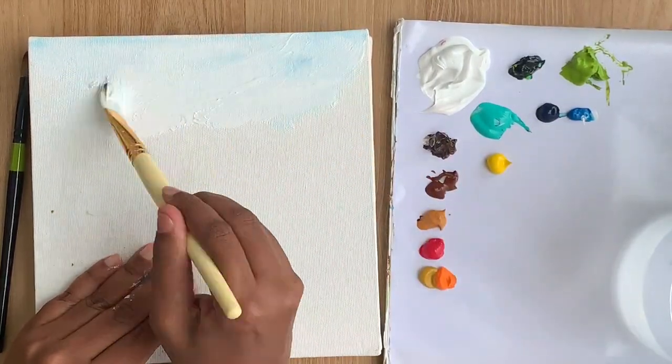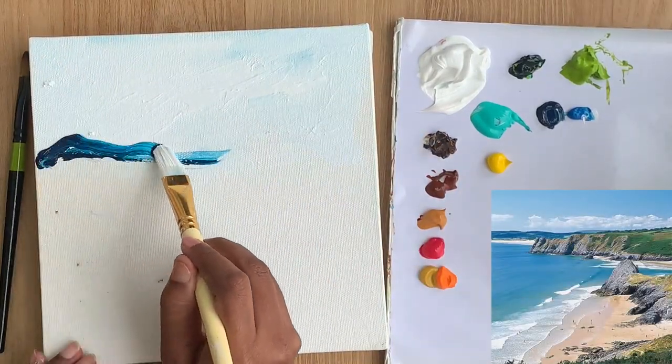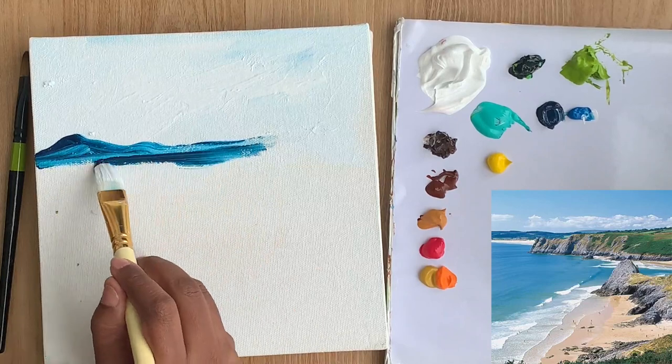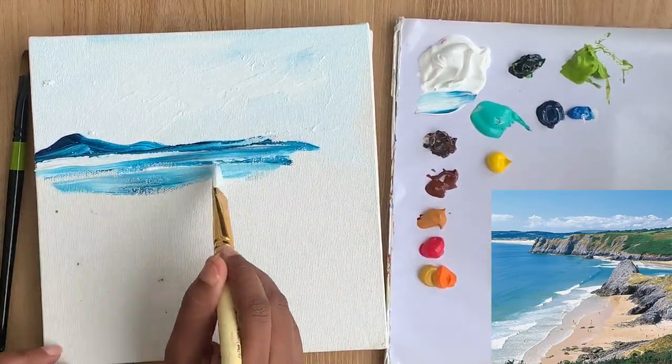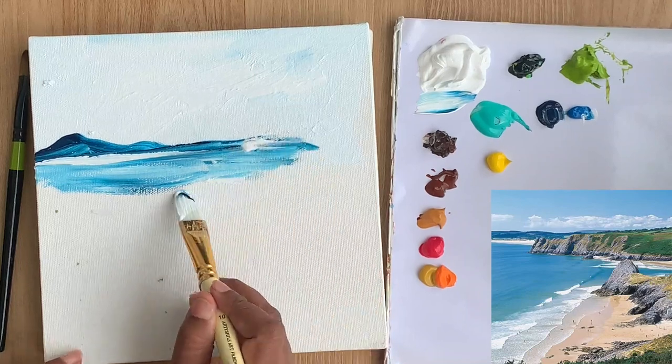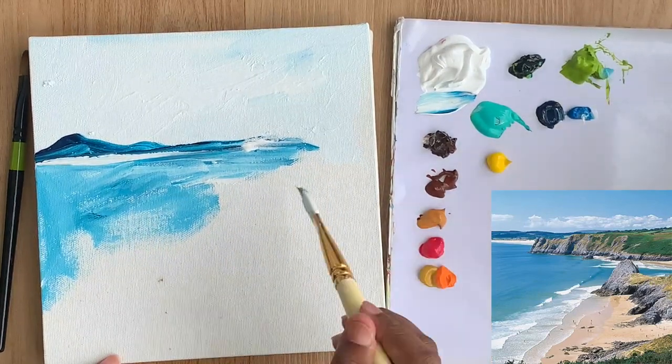I'm starting with my big filbert brush with lots of white and a little bit of manganese blue to paint the sky. I'm making big bold brush marks and covering the sky in just a few strokes. Then with the same brush I picked up thalo blue to paint the distant mountains and continuing to paint the sea.